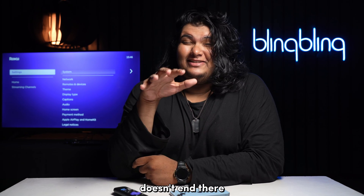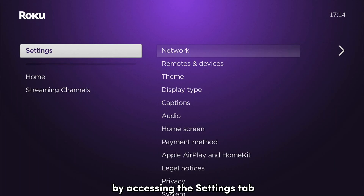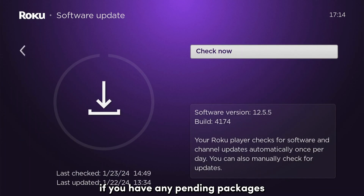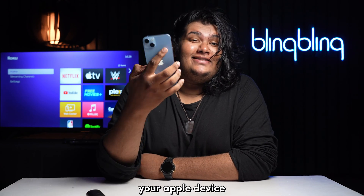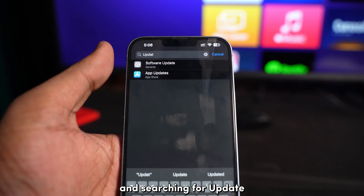The compatibility criteria doesn't end there. Your Roku must be running on Roku OS 9 or higher to support AirPlay. In case you're unsure whether your Roku device is running on a newer update, check by accessing the Settings tab, then the System tab, and selecting Check for Updates. Your device will run a check for newer updates, and if you have any pending packages, initiate the update. Similarly, your Apple device also needs to be running on iOS 12.3 or higher to facilitate AirPlay. You can check and update the firmware of your iOS device by accessing Settings and searching for Update.